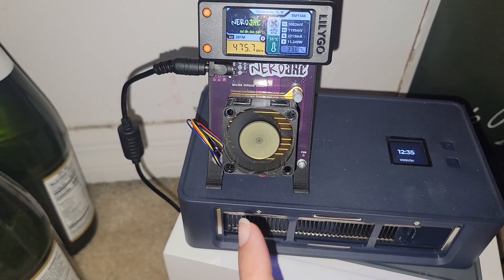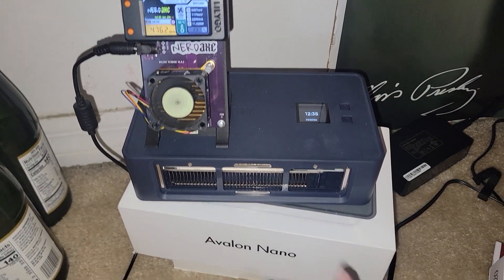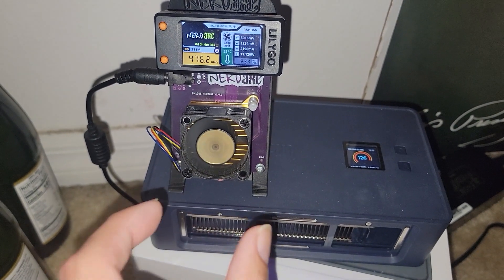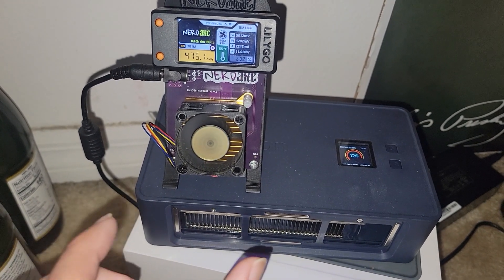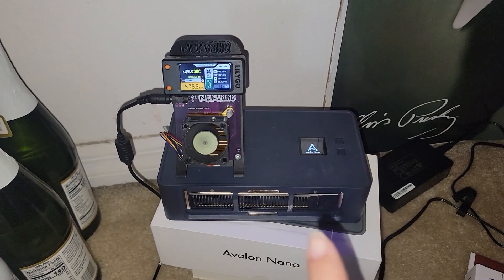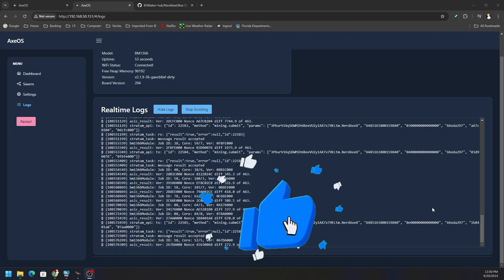Most of the heat coming off this thing is from the A3, or the Avalon Nano 3. So will this actually improve thermals? We're going to look at the computer and see what it's doing now. It's the peak heat of the day here in Florida — where are the thermals sitting after 24 hours? Let's talk about that, then swap out the fan. As we can see, our Nerd Axe is mining away.